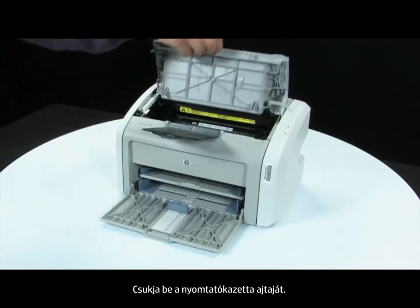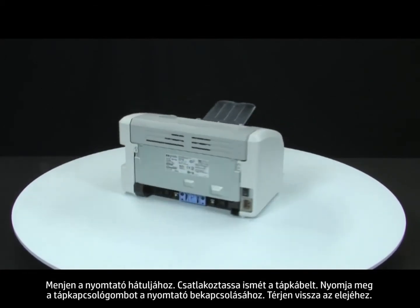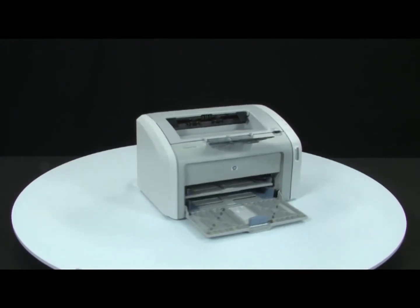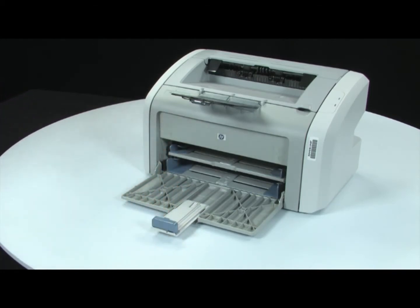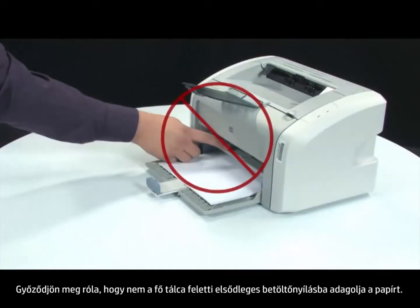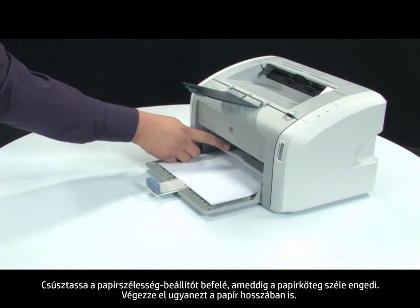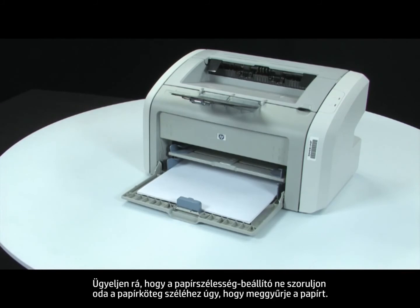Close the print cartridge door. Turn to the back, reconnect the power cord, and press the power switch to turn on the printer. Return to the front and load paper into the input tray until it stops. Make sure you are not loading paper into the priority feed slot, which is above the main tray. The main input tray is labeled as Tray 2. Slide the paper width guide inward until it stops at the edge of the paper. Repeat for the paper length guide as well. Do not push the guide in so tightly that it starts to bend the paper.